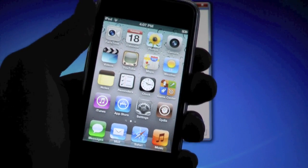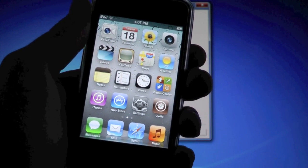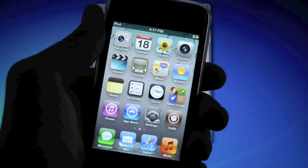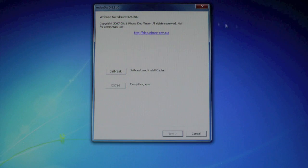This is a tethered jailbreak, so if your battery dies or you turn off your device you will need a computer to reboot it, or else you'll be stuck on the Apple logo. And if it does boot, Cydia won't work. This jailbreak is very straightforward — you'll only need to download two things to your desktop.